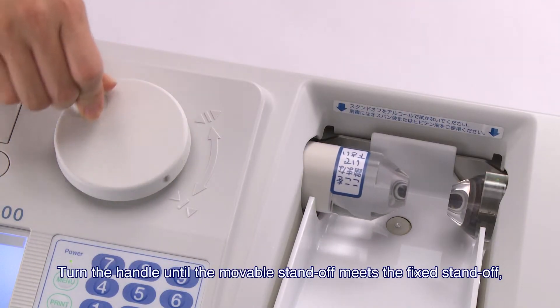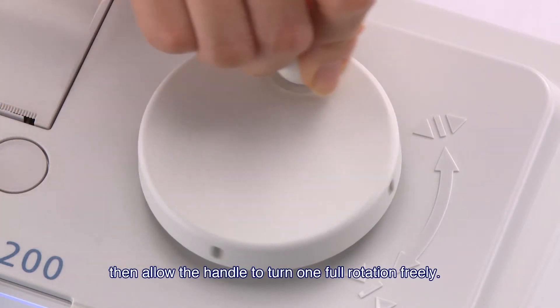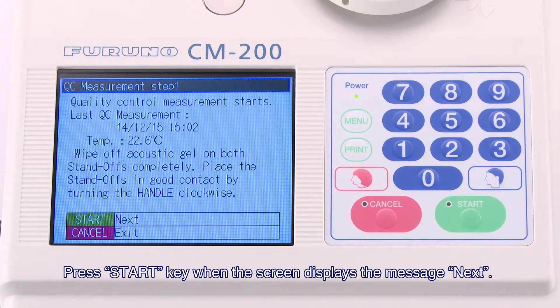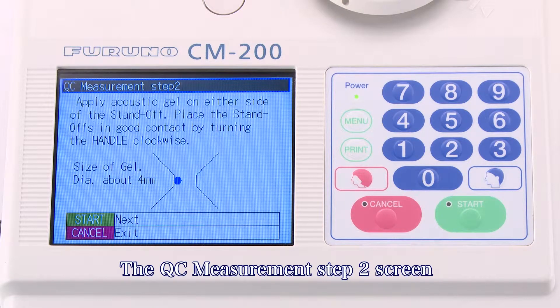Turn the handle until the movable standoff meets the fixed standoff. Then, allow the handle to turn one full rotation freely. Press the Start key when the screen displays the message "Next." The QC Measurement Step 2 screen is displayed.